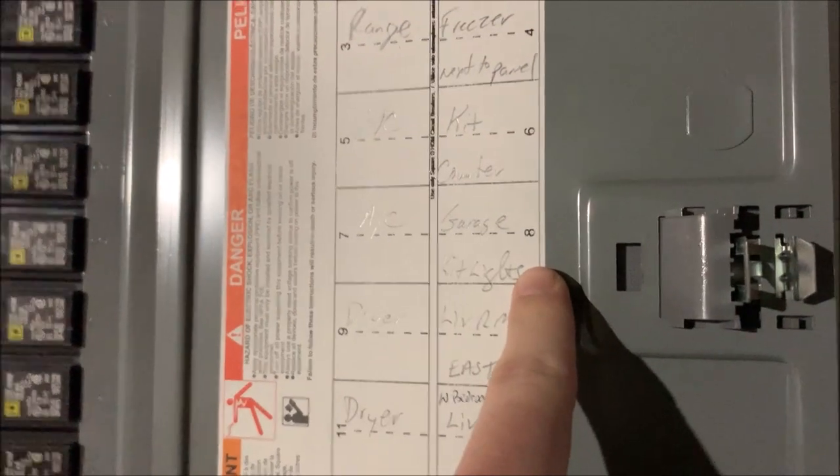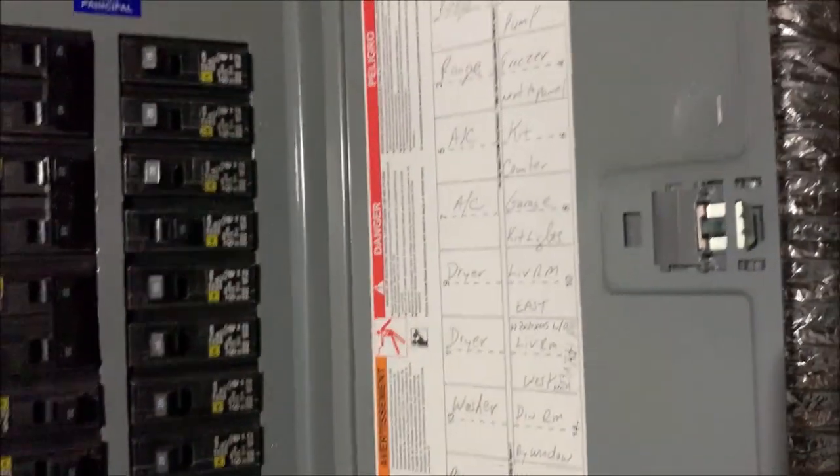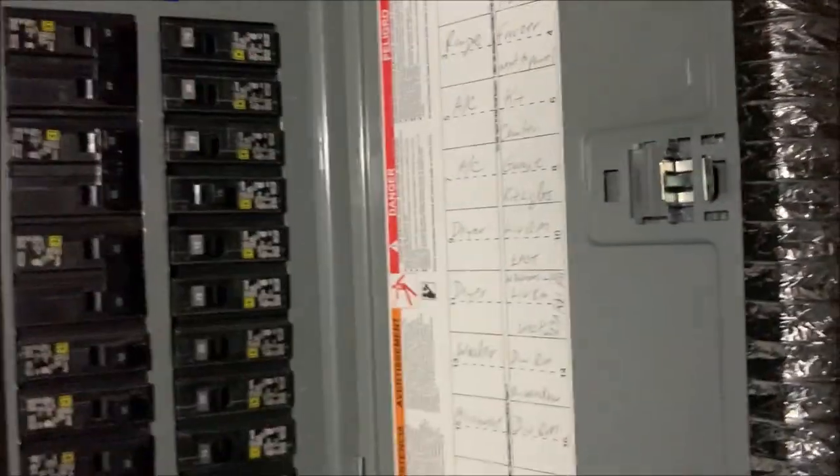First things first, we're going to shut off the power. We want number eight. Let's see if that's the one — the kitchen counter, garage. These are terrible labels. Trying to figure out what these are. Always, and this is advice, always shut off the power at the breaker if you're doing any electrical work. You don't want to be zapped.